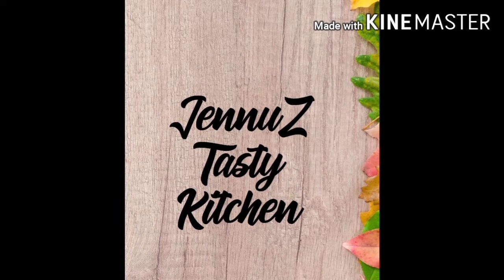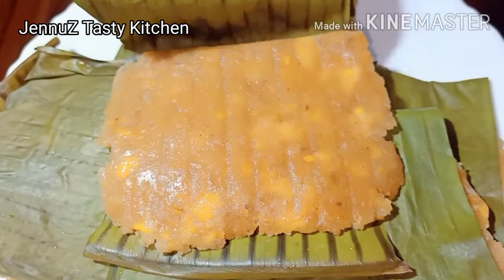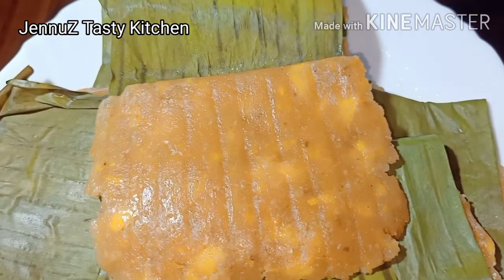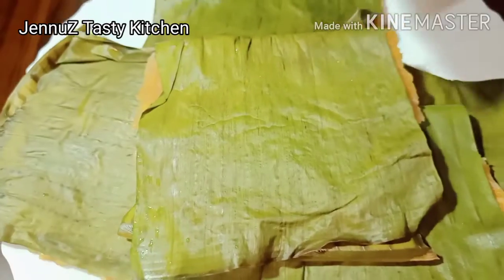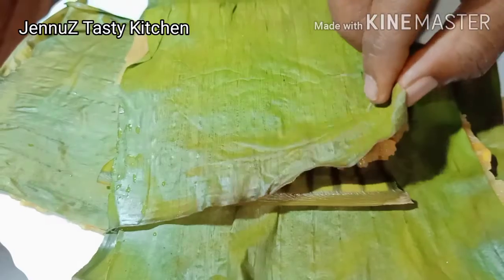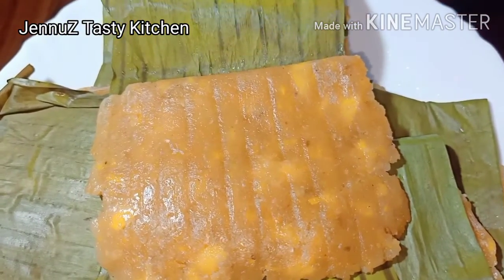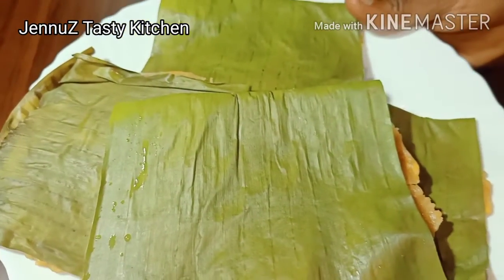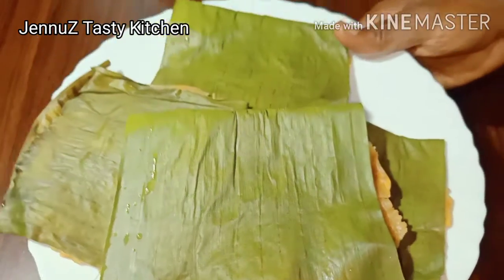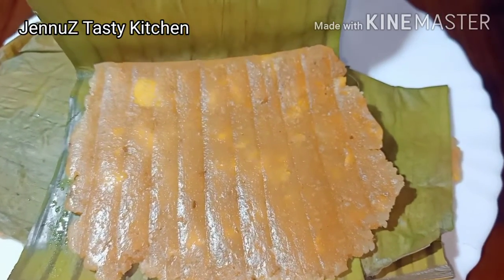Welcome to Genious Tasty Kitchen. Now let's get the recipe.